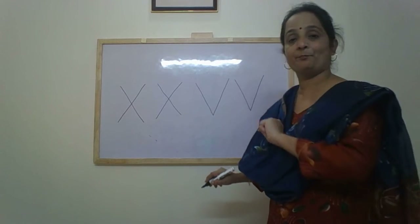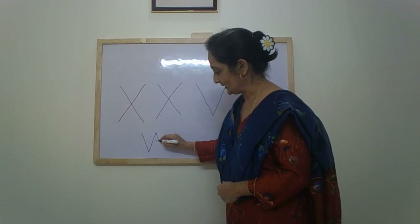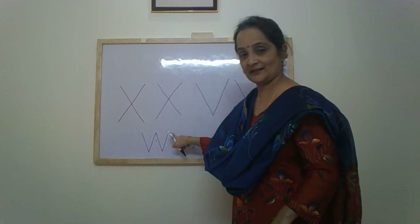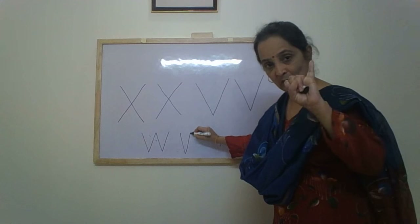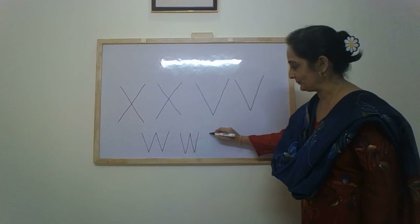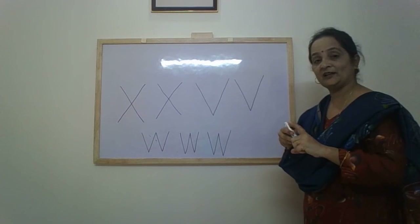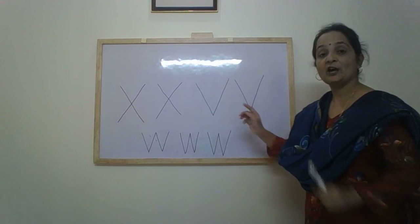The last letter was W. W is also written with the help of a down-up pattern — down, up, down, up — two times. Watch again: down-up one time, down-up two times. Let me show you one more time: down-up one time, down-up two times.